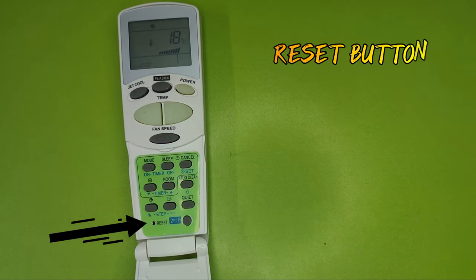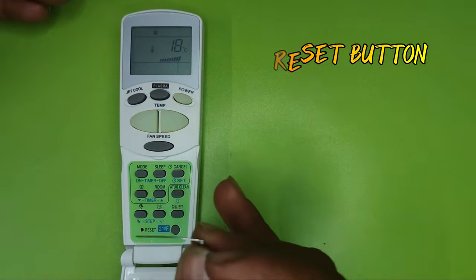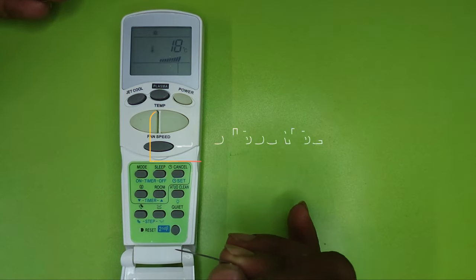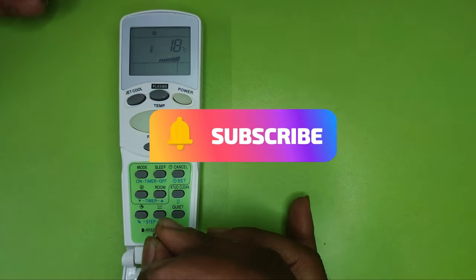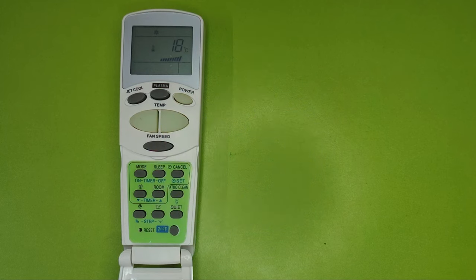If your remote is not working properly, you can see a small hole on the remote — if you press inside that hole with a pin, your AC remote will be reset and will start working properly. I hope you have understood the information — please do like my video.